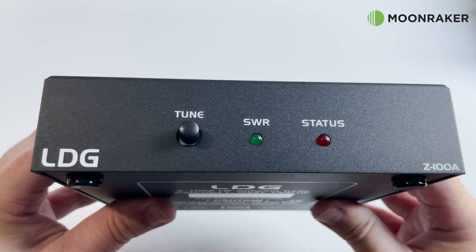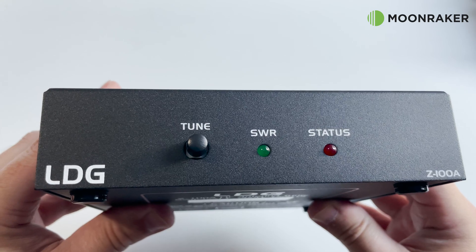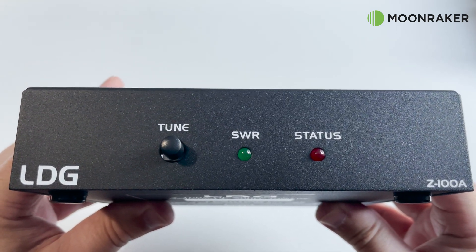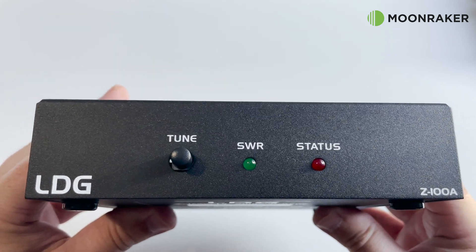On the front panel we find two status LEDs showing the tuner status and the current SWR status. There is also a manual tune button for when using with other radios which do not control the Z100A directly.